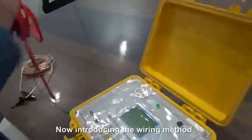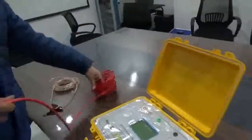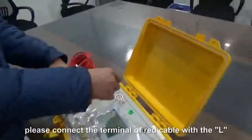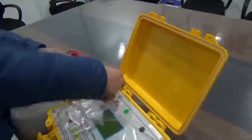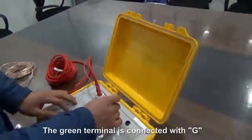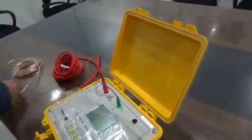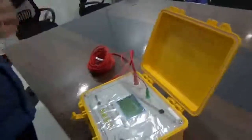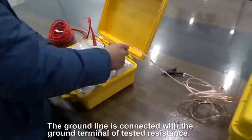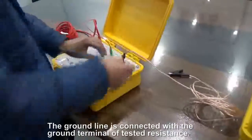Now, introducing the wiring method. Please connect the terminal of the red cable with L. The green terminal is connected with Z. The ground line is connected with the ground terminal of testing.